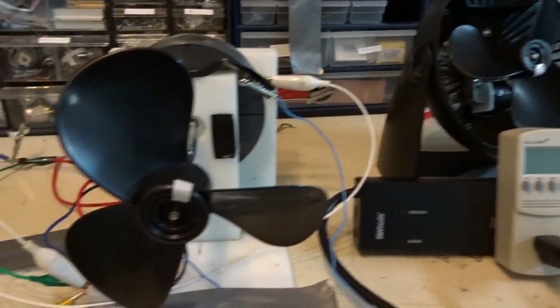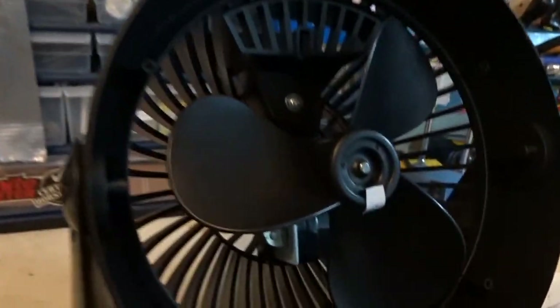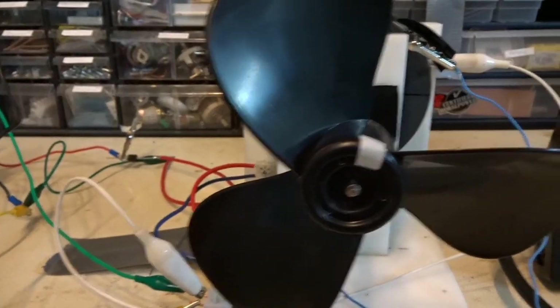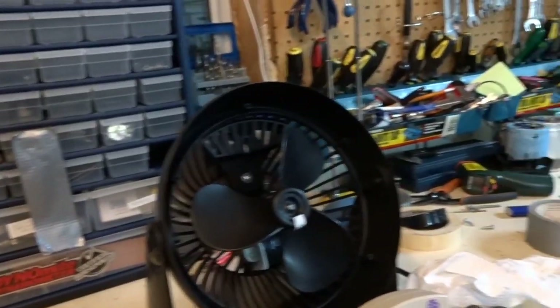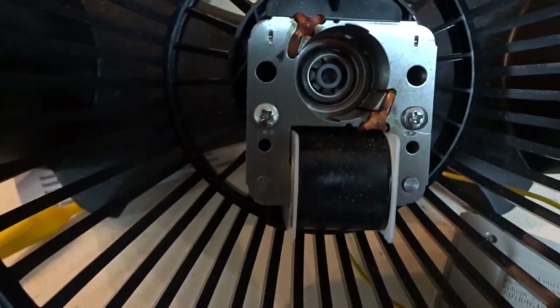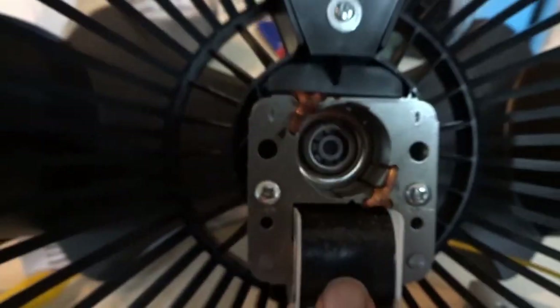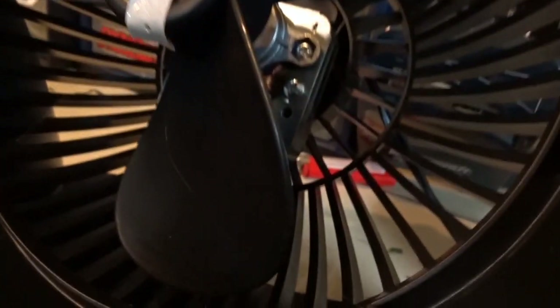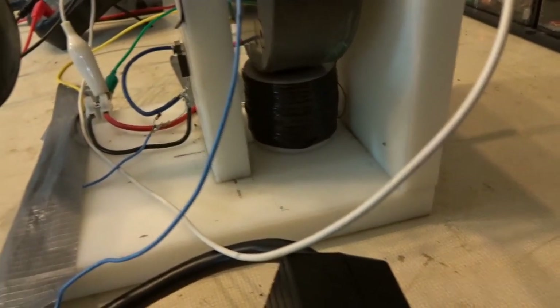I just wanted to show the setup here. This fan blade on this motor is identical to this one. I've got another motor — I bought two of these identical. Here's the old one with the motor out. That's the AC motor. There's a coil for it, and basically that's the AC motor powering this fan. You can see the coil there, and there's the coil I'm using under there.